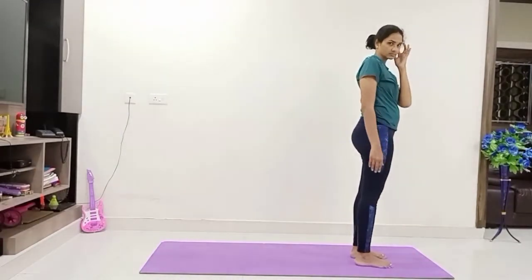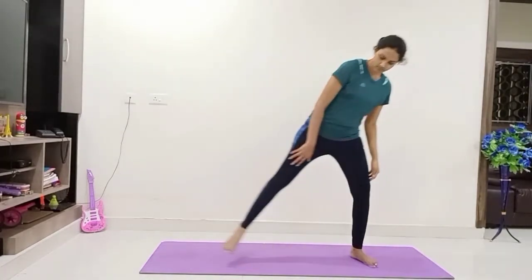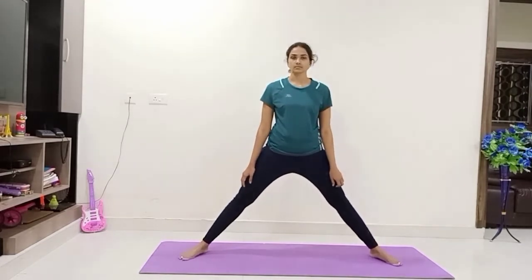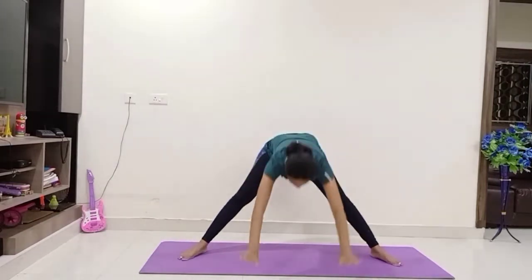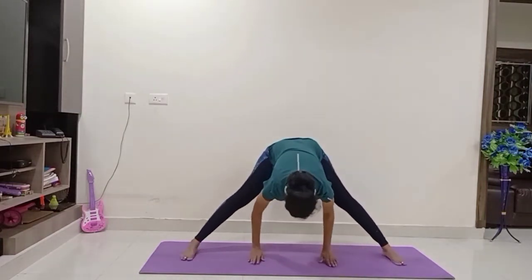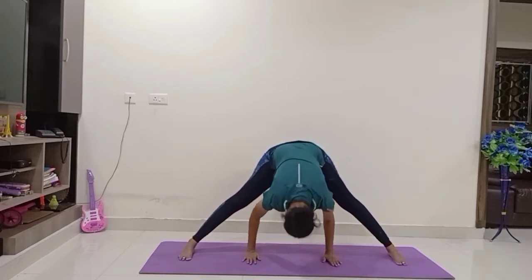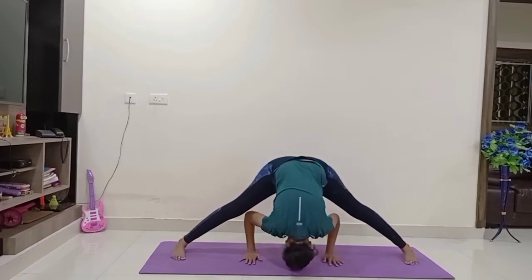Come on, widen your legs. Let us do Prasarita Padottanasana. Widen your legs as much as you can. With inhale, raise both hands up. Exhale, bend forward, place your palms between your feet. Adjust your feet, push yourself — if possible, try to touch your forehead to the ground.